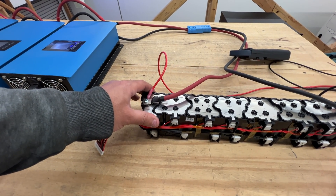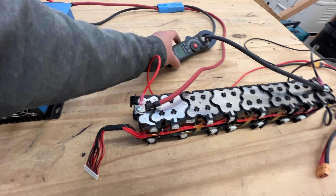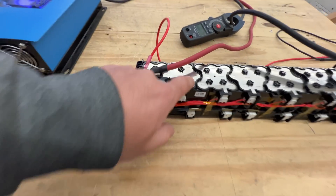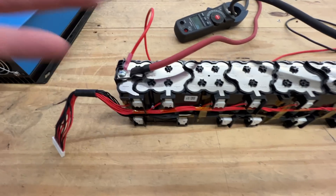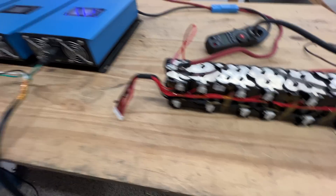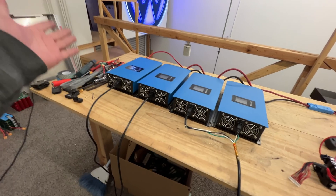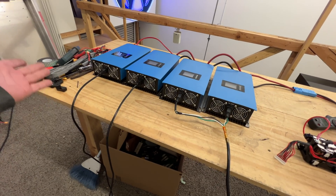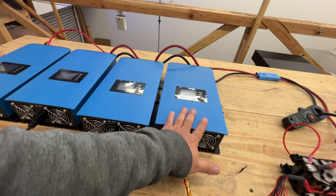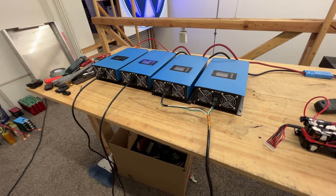Now, is that the continuous or is that the peak rating? I would say that's the peak rating because that's a lot of power. The best way to find out is to actually load it with a big load. This is four kilowatts of grid-tie inverters. Each one can do about 30 amps, so 360 total. So this could potentially do 120.